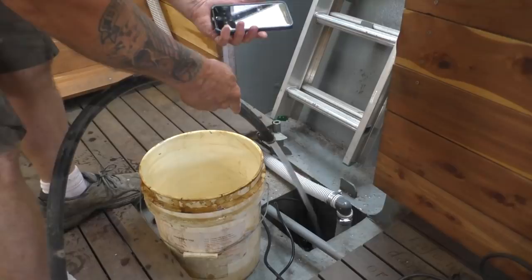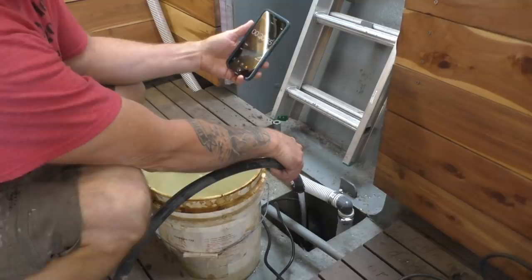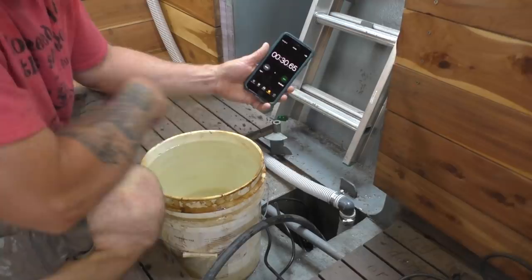We're going to do a test here — I'm going to measure how much water is coming out of my hose every minute by timing a five-gallon bucket. Pumps are also measured in gallons per minute or gallons per hour. I got five gallons in 30 seconds, so five gallons in 30 seconds means in 60 seconds I'm getting 10 gallons per minute. That pump is supposed to do something like 40-something gallons per minute, and sure enough it's easily keeping up.